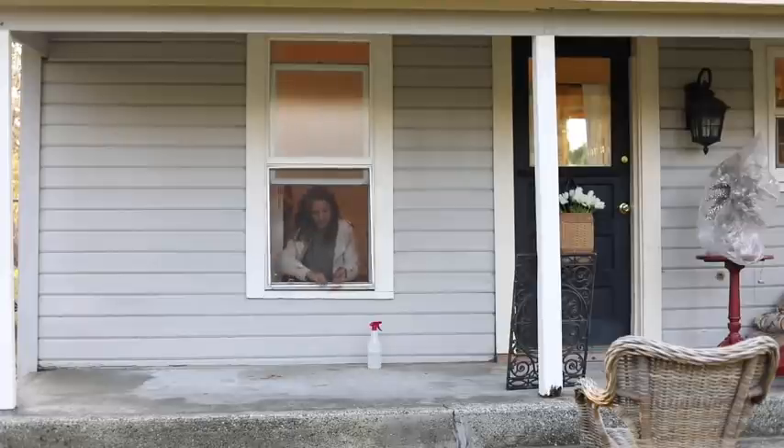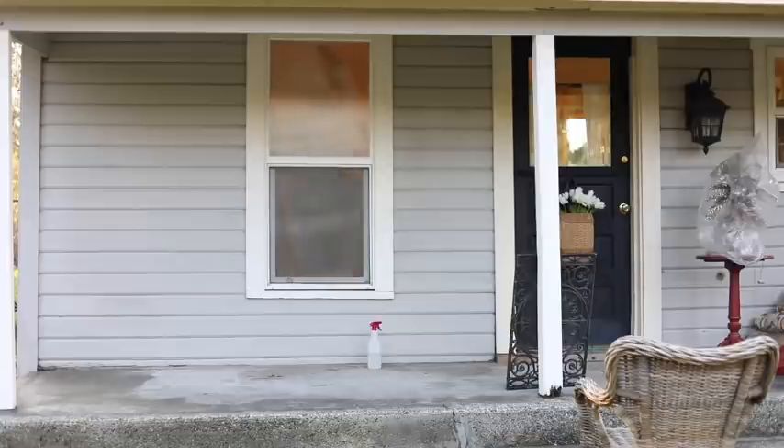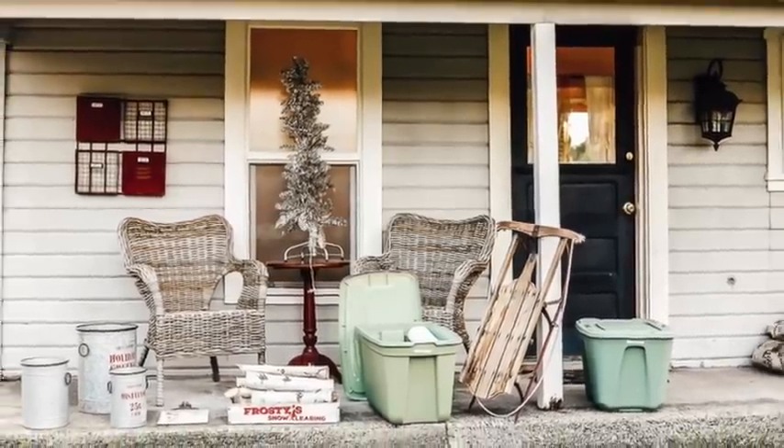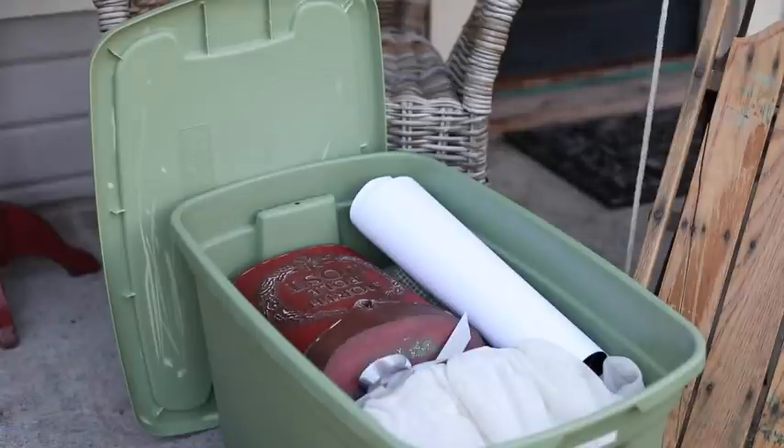Once I had my blank slate, I pulled out my holiday decorations. I organize them in different Rubbermaid tubs — I'm actually going to do a video on that in a few weeks to show you how I keep it really simple. I have my full inventory on my computer, so I was able to look through the list, pick out things I thought would work for this porch, and pull just those items.